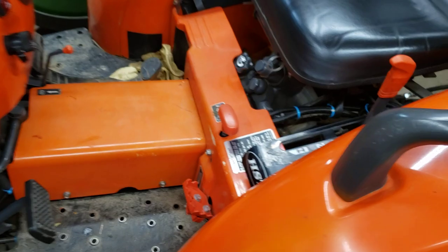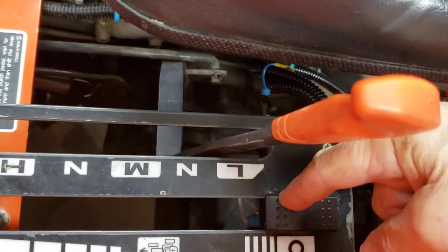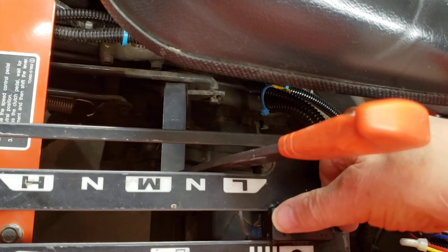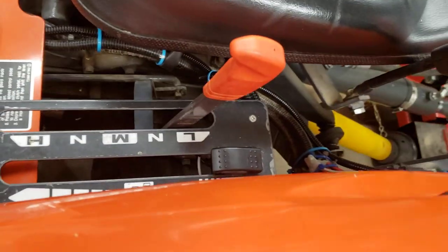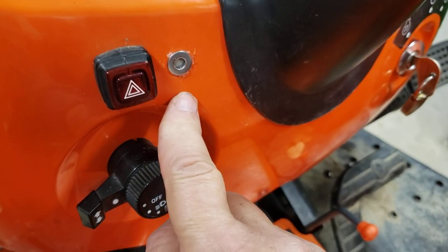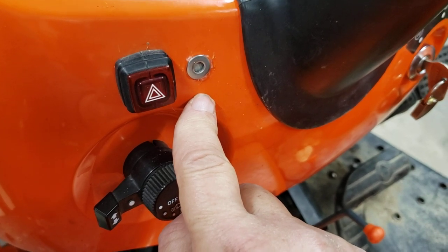Moving back to the operating station, you can see the switch that I added. It's three positions: up, off, and down, which represent open, close, and off. I also added an LED light on the dashboard to indicate when the switch is powered, either in the open or closed position.